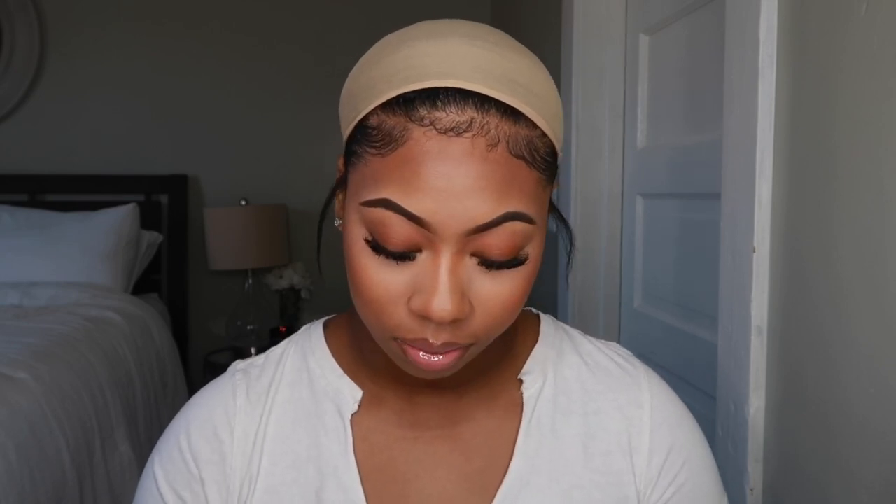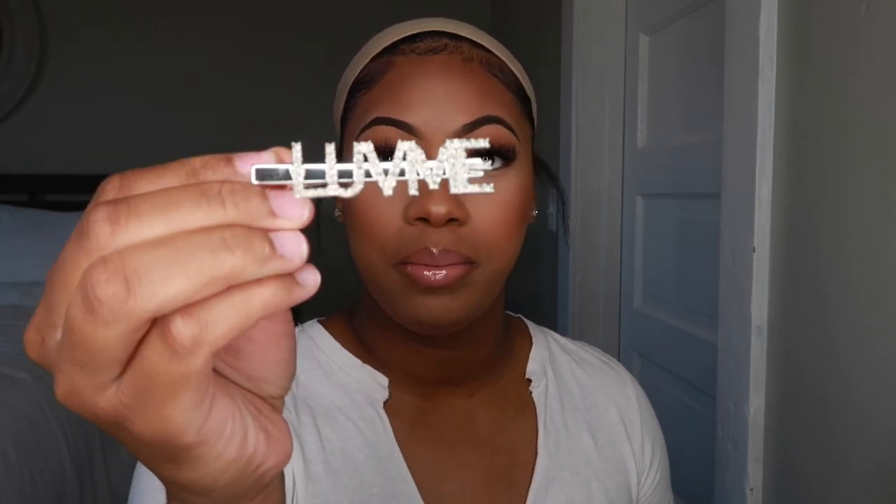Love Me Hair gives you accessories in the box. There's this little pouch, a head wrap to hold your edges down or your lace — because they sell lace wigs too — an edge brush, what I think is an adjustable strap, some pins, some tweezers, and this cute little hairpin that says 'Love Me.'